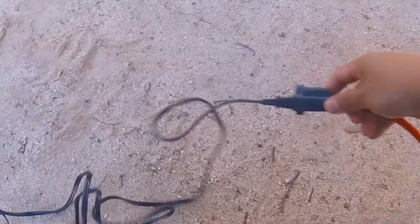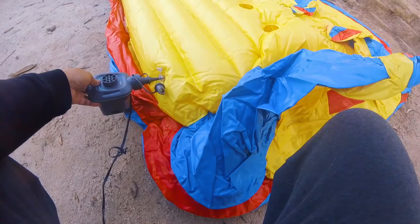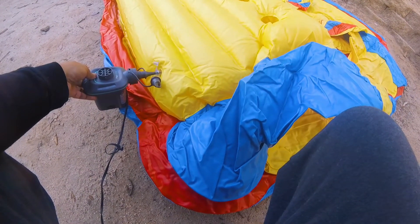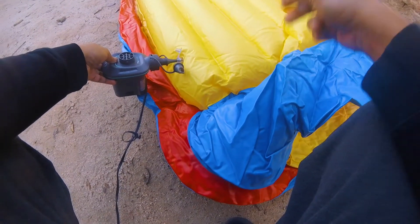We're gonna look for all the places where we can inflate it — I think there's four of them. Here's the first one. Let's inflate it and walk all the way around to find all four.